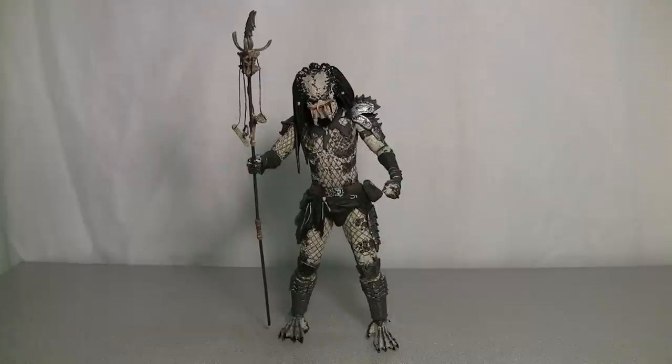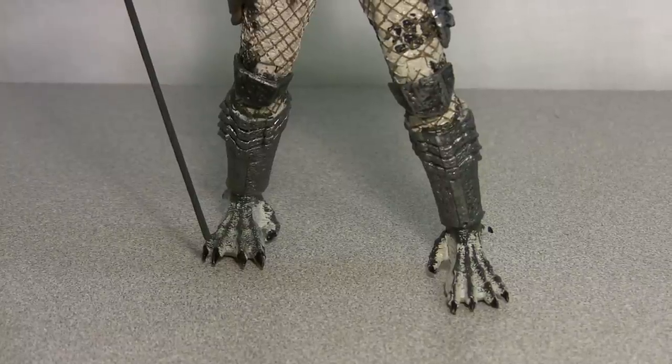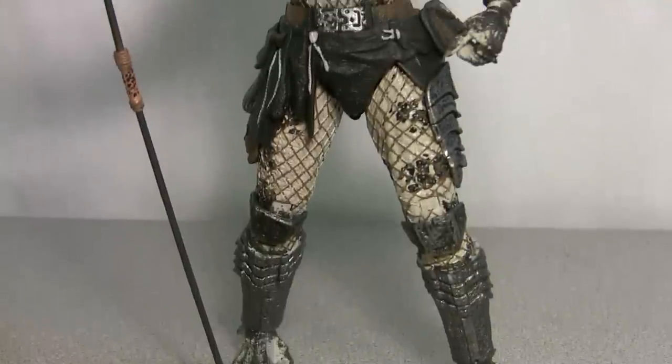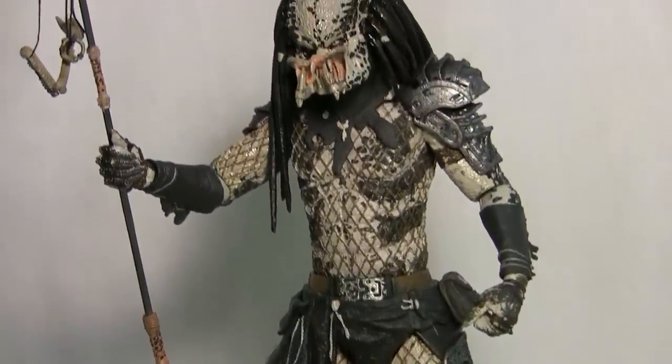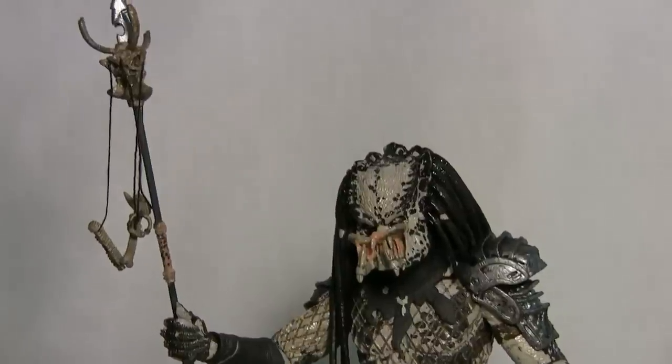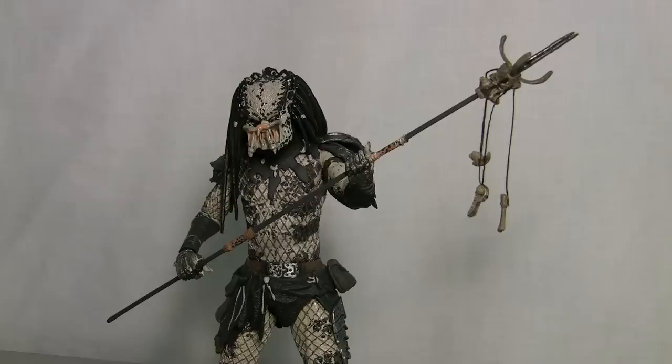Next up we have the Shaman Predator. Again, the detail, the paint, the look of the figure is just fantastic. This figure is a little different in that he does not have a shoulder cannon. Also, both of his fists are closed, which allows him to hold his spear, and on the bright side you can get some cool poses.